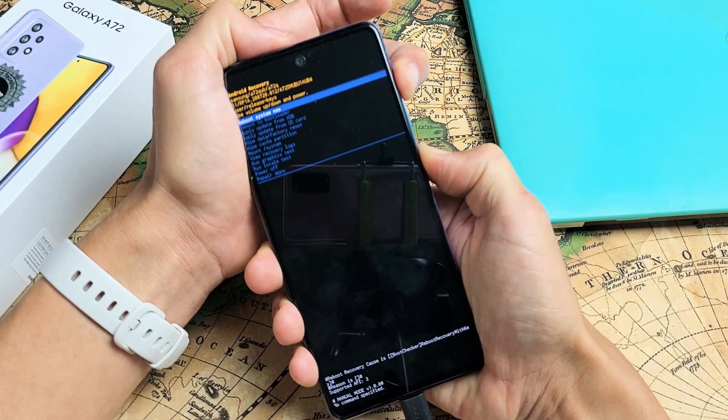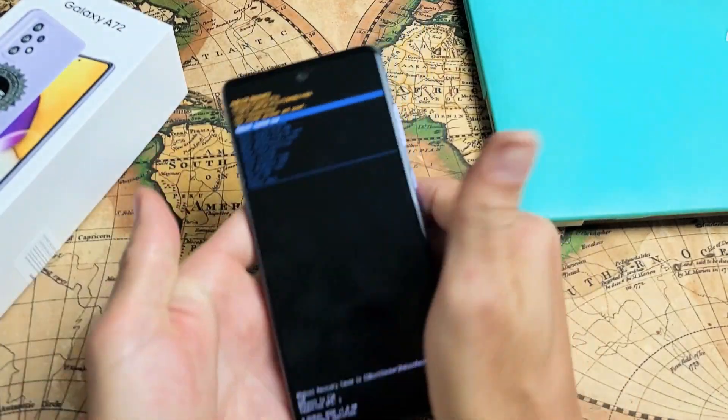Waiting for us to get into the Android recovery menu — which is right here. Now you can go ahead and let go.